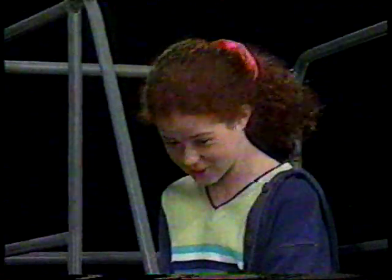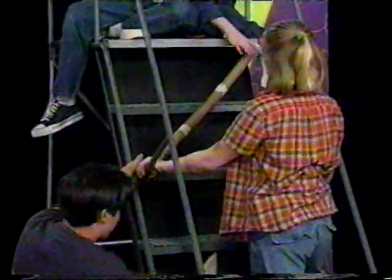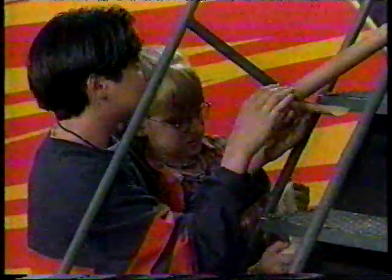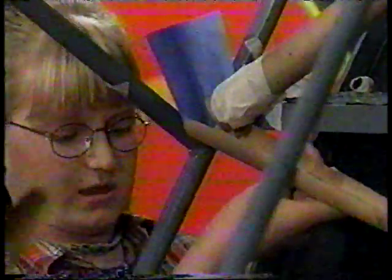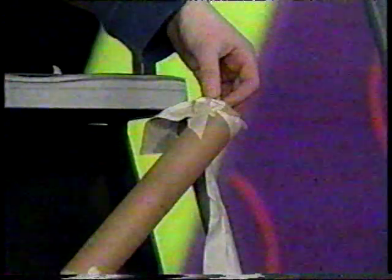I'm almost done. Patience. We want to go like this, then we're going to make it go straight, then we're going to make it go diagonal. Should we make it go like this? Yeah, that's good. Should I go? Not yet — in like one second. Ready, go.